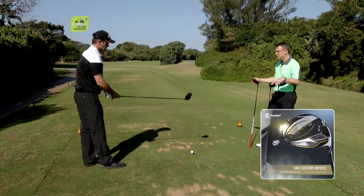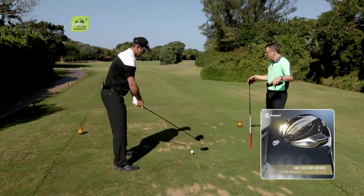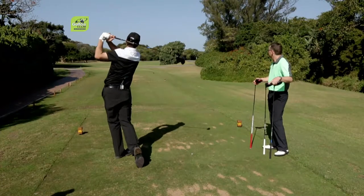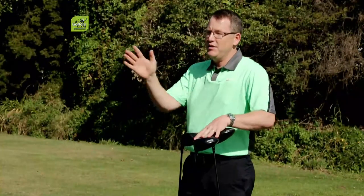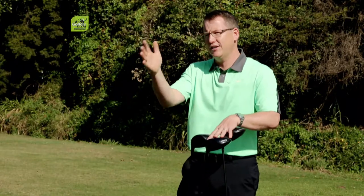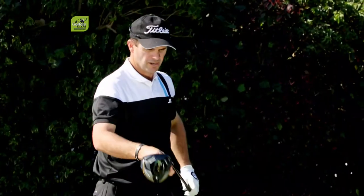Now let's try with the face set on square. This should come out dead straight if you make a decent swing. We set the face on square — ten and a half degrees — and it went deadly straight. For a guy who tends to lose it to the right, setting it on square or slightly closed means you won't have to worry about that leak to the right that puts you in trouble. That really was so solid.